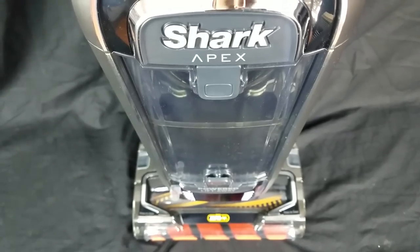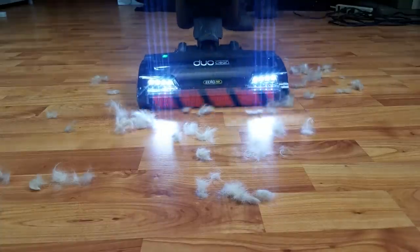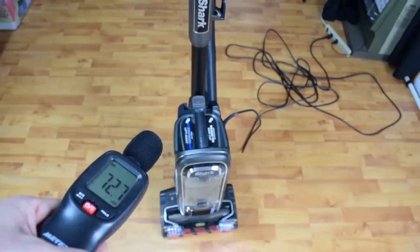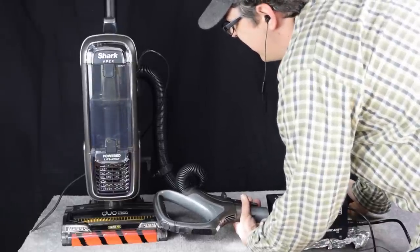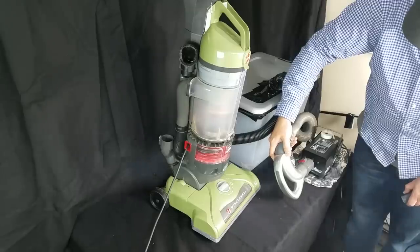As Shark's top-of-the-line vacuum, it's packed with a ton of features, including the Duo Clean floor nozzle and the new Zero-M technology, both of which we'll talk more about in a minute. It has bright LED lights on the floor nozzle and one on the handle, noise reduction technology, as well as Active Glide technology, which makes it easier to maneuver. It's also a completely sealed system with HEPA filtration, which is unfortunately more rare than it probably should be, as most vacuums out there leak badly, even if they do have HEPA filters.